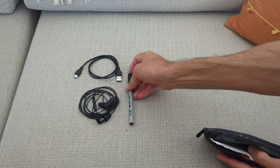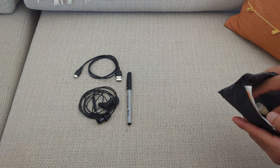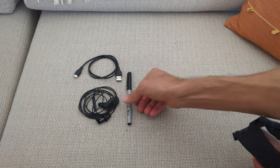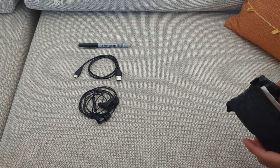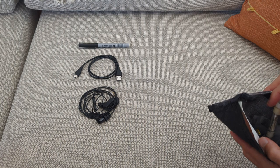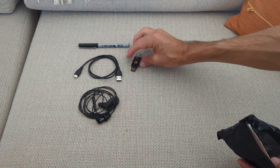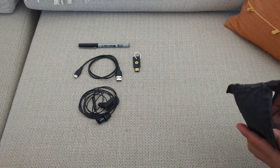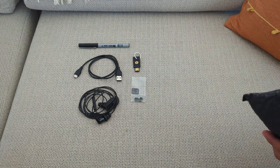I carry a spare pen — this one has a soft tip so I can write on multiple different surface types, including tape. I also have a two-factor authentication YubiKey and spare nose pads for my glasses.